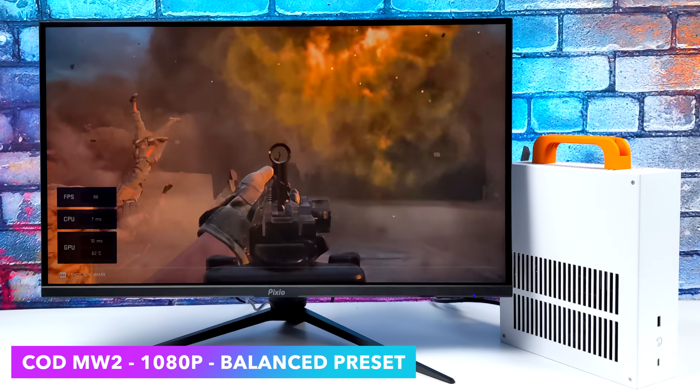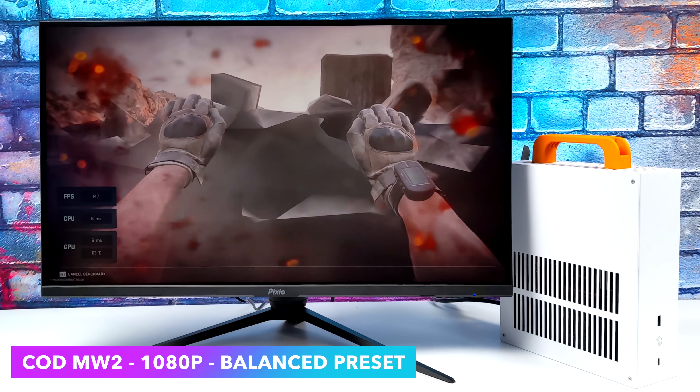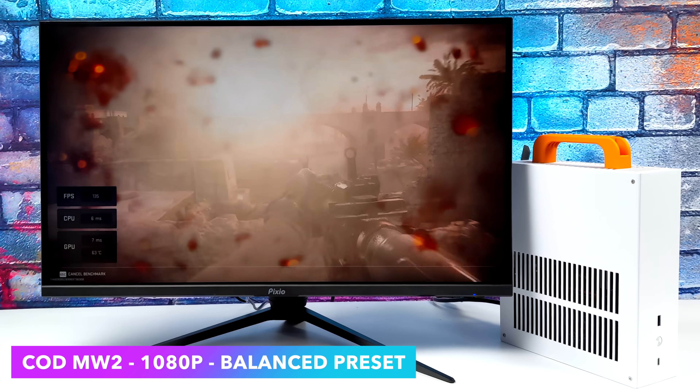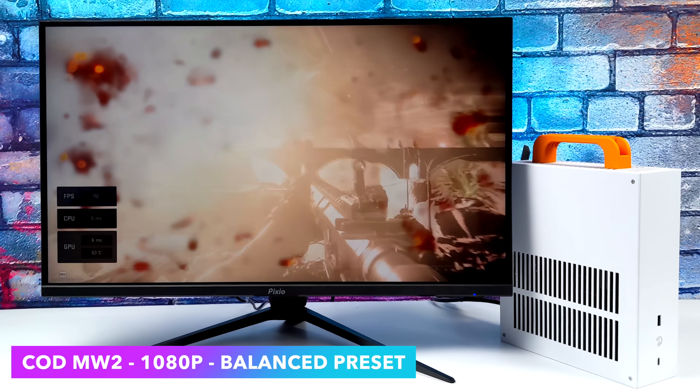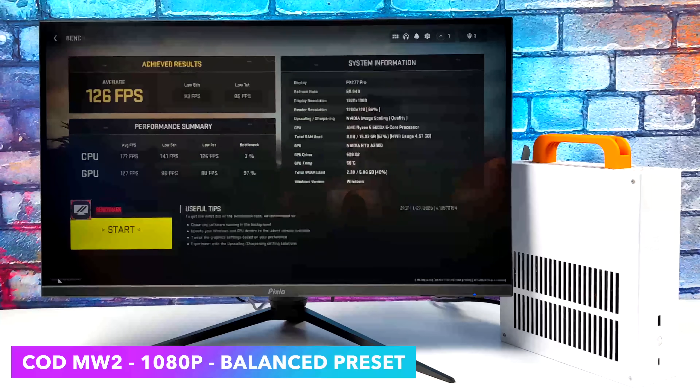The final thing I wanted to test here was Call of Duty Modern Warfare 2. I like running the built-in benchmark. We're at 1080p balanced preset, and I believe with the balanced preset it does turn DLSS on and set it to quality. With this, we got an average of 126 FPS and a low of 85. Needless to say, Modern Warfare 2 is fully playable on this system.